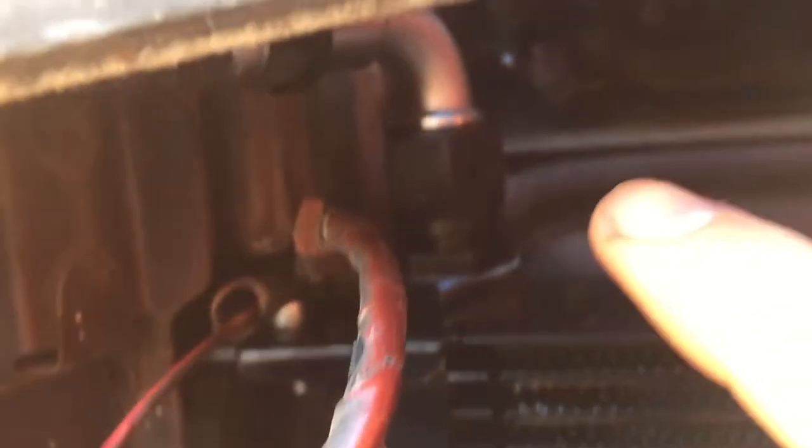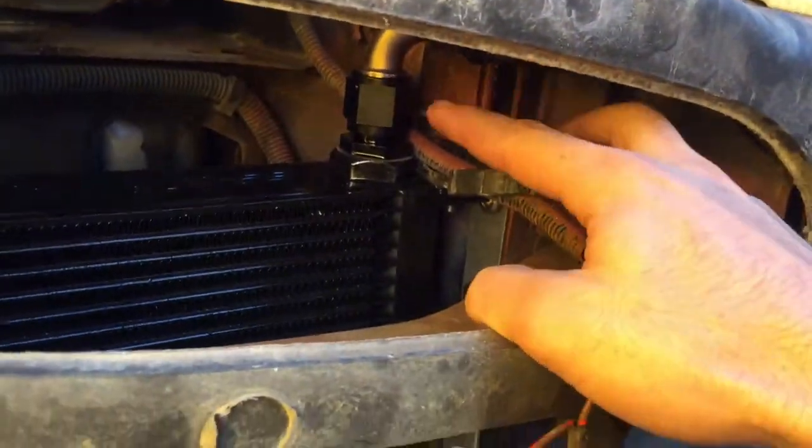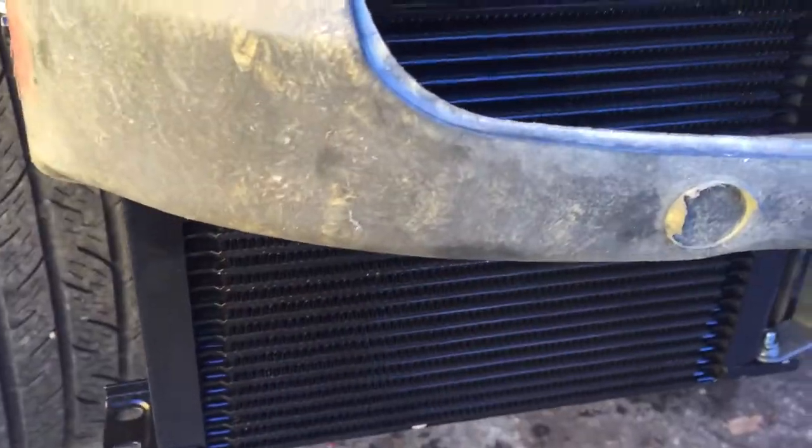The line that connects the two coolers together actually runs through the rebar. It goes from here — both fittings are 90-degree — runs through inside the rebar and across to the other side. The instructions mention this: they're really nice and detailed with pictures, so it's a really easy install.